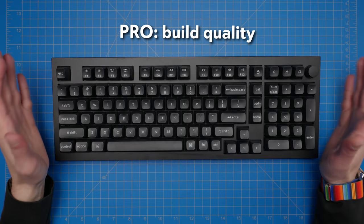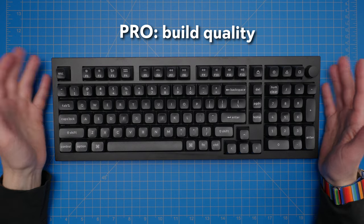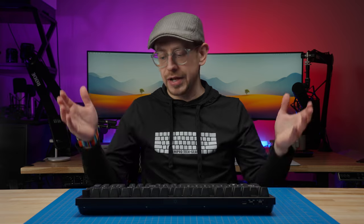Another pro is the build quality, which is very nice — as it was with the original Q line and the Q Pro line. The all-metal case makes it quite hefty in a good way. It's very solid on your desk. The quality of the internals is all very good. I really don't have any complaints about the build quality.